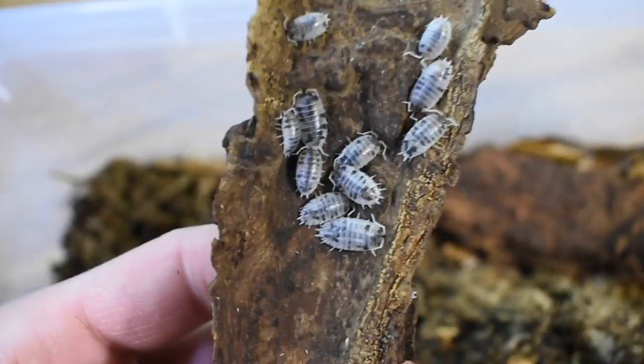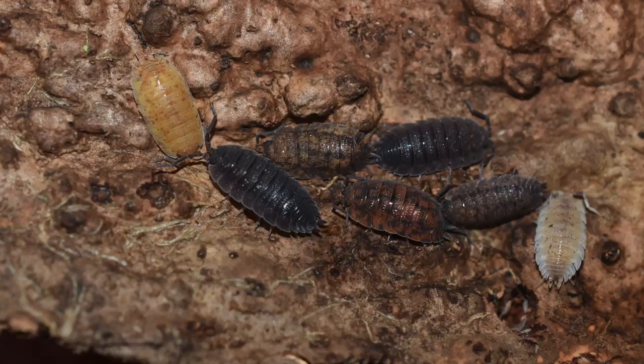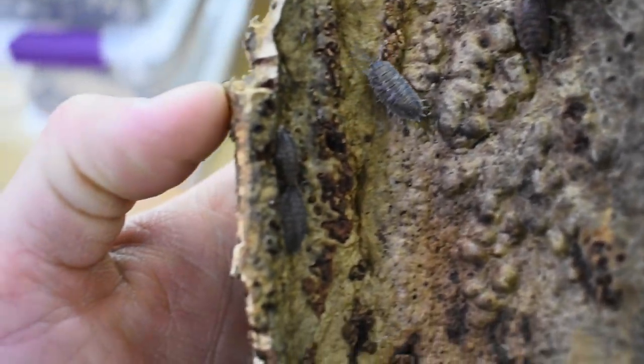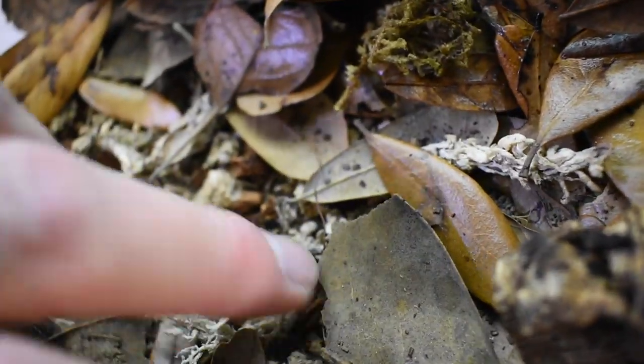It's also fun to throw food in there and just watch them swarm and eat really quickly. These are a newer isopod that I got — Porcelio scaber the lottery mix. These come in a wide variety of colors: white, black, brown, black and red, and more orange. This should be a pretty fun group to see what the offspring look like, and I was pretty excited — I actually did find babies in this enclosure and I've only had them a couple months.